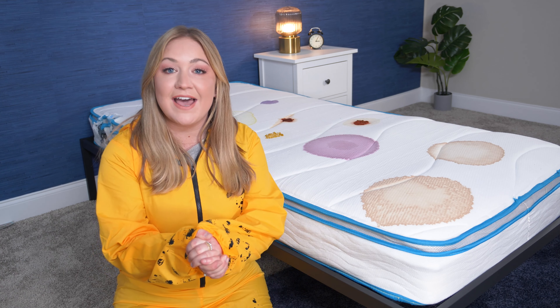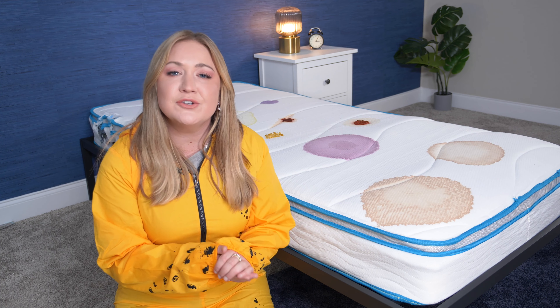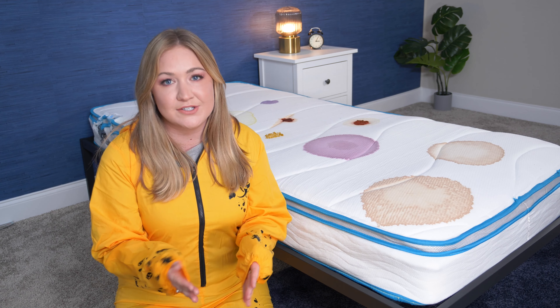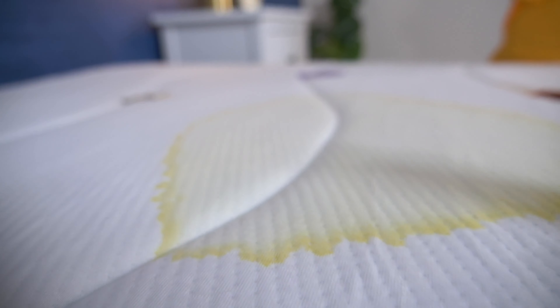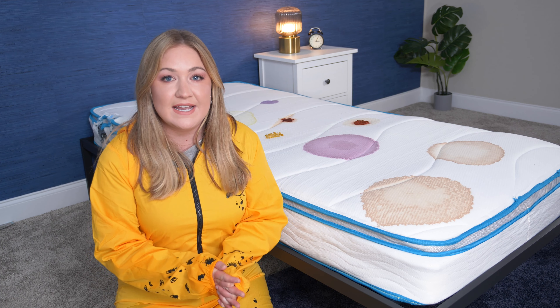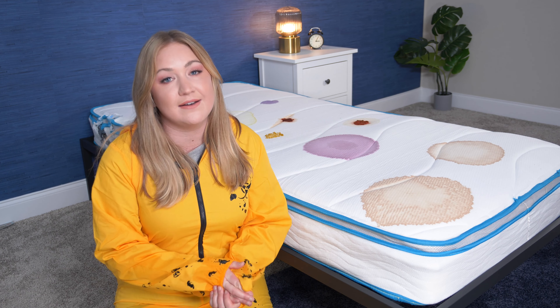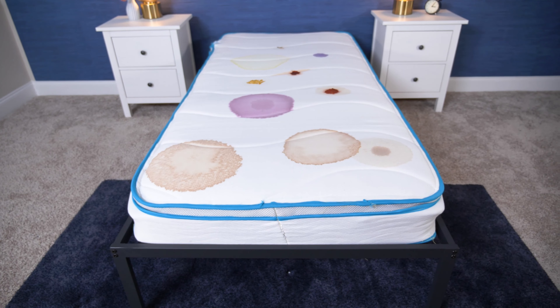Now that we have our cleaning supplies, strip the bed and make sure nothing is on the mattress. I do need to point out that fresher stains are going to be much easier to clean than long-term stains, and the same goes with lighter stains compared to dark stains. But if you do this cleaning method and you still see some residue from the stains, that does not mean it's not necessarily clean. So let's look at the stains we're going to be cleaning today.